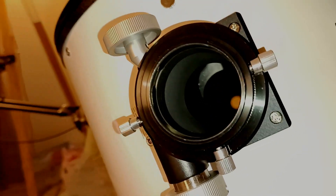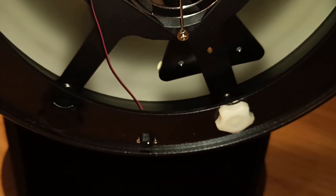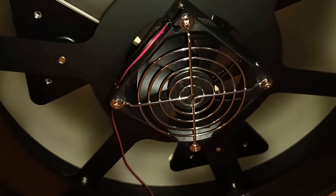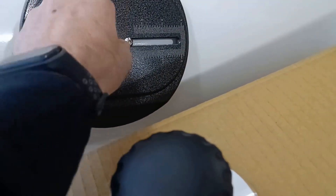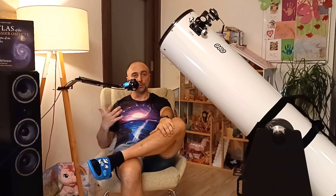It also has a 2-inch extender, though I've only used it for my camera because it can't reach focus otherwise. Another thing I really love is the lazy Susan turntable for easy azimuth turning — you can really hear it click, especially at this size. At the bottom, behind the mirror, there's a fan powered by 8 AA batteries — I recommend rechargeable — for those nights when you want to get the mirror to acclimate as quickly as possible. You can also adjust the balance point of the OTA up or down depending on the equipment attached.